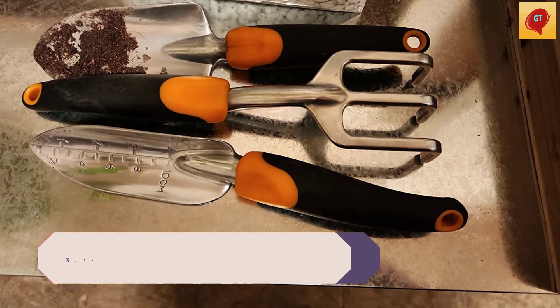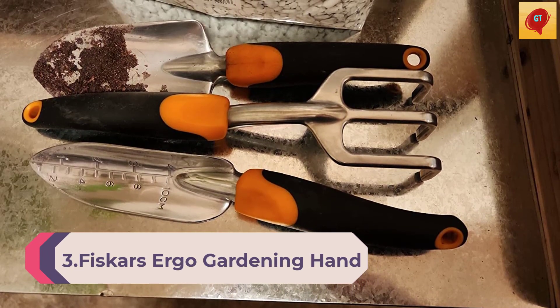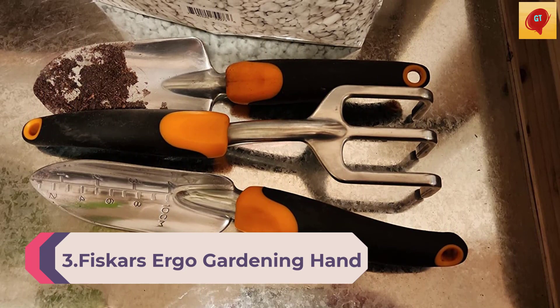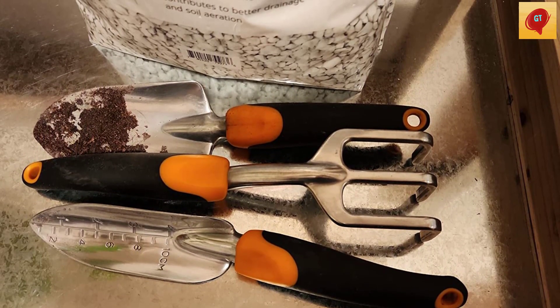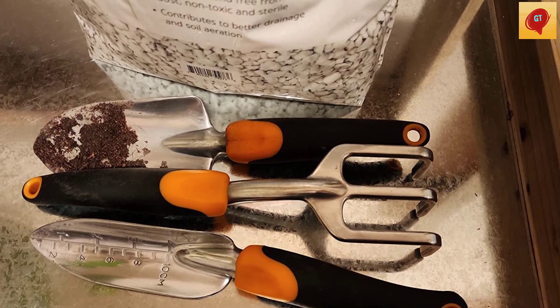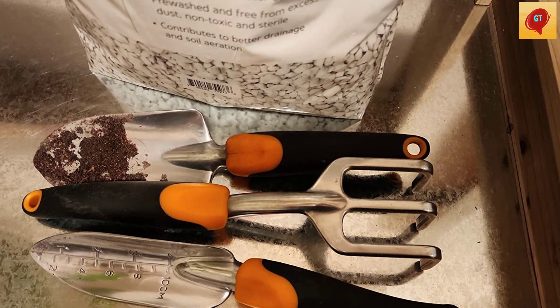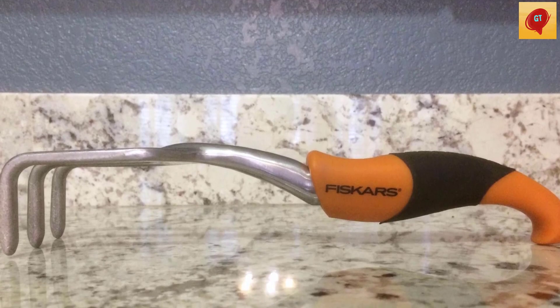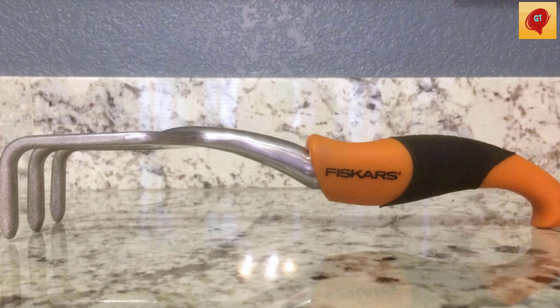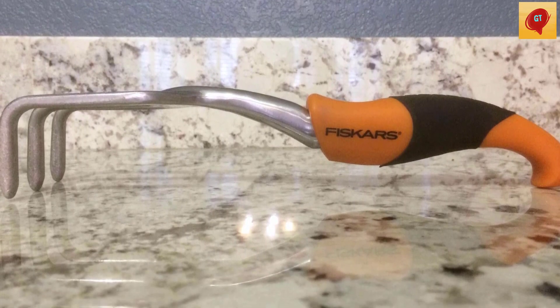Number 3. Fiskars Ergo Gardening Hand Trowel – Ergonomic Handle Design with Hang Hole, Heavy-Duty Garden Tool for Digging, Garden Edging, and Weed Removal. Designed for easy use and lasting durability, the Fiskars Ergo Trowel features a special handle design that reduces hand and wrist fatigue. The cast aluminum head resists rust and won't snap off while you're digging, no matter how tough your soil is. Additionally, the handle features a hang hole for convenient storage.